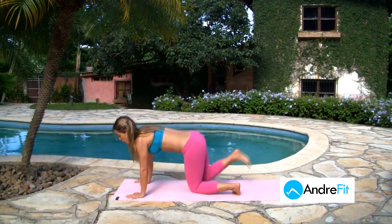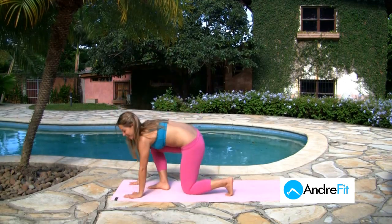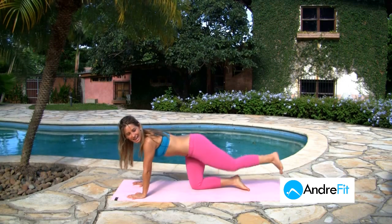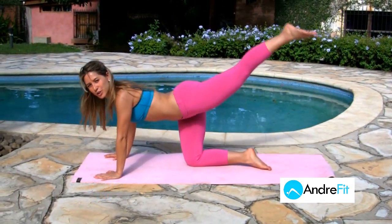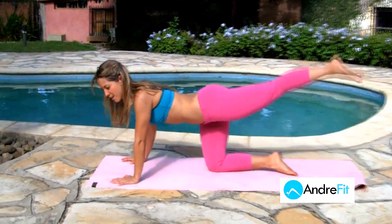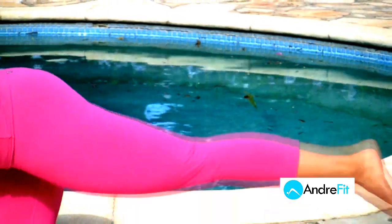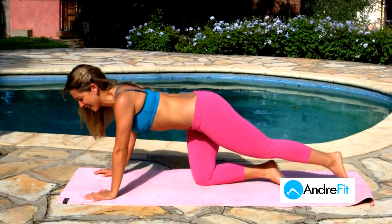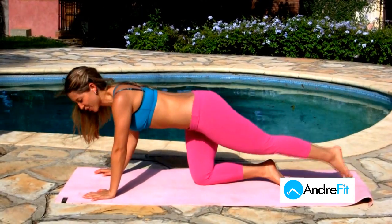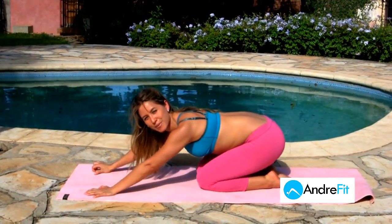Now heading to the floor on all fours. We're going to extend the leg and lift up and down for 20. Three, four, five, six, seven, eight, nine, ten. Ten more — one, two, three, four, five, six, seven, two more. And rest. Stretch up a little bit, stretch your lower back.